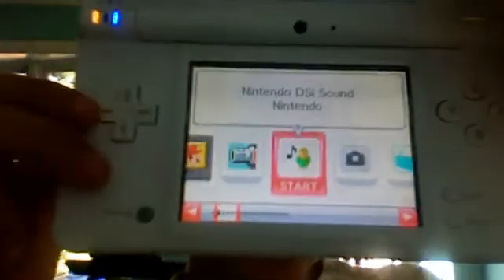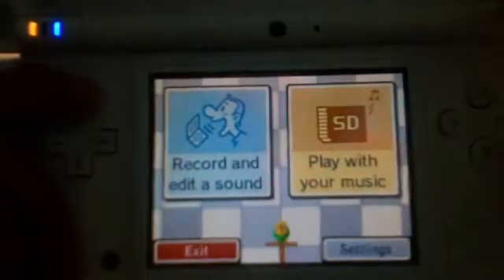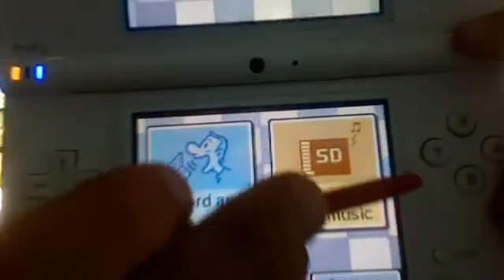Now that you have your song on your SD card, it's time for some DS action. By the way, this only works on a Nintendo DSi, so if you have a DS and not a DSi, you gotta find a different video. Once your DSi is on, you'll see a built-in application called Nintendo DSi Sound — you automatically get it.